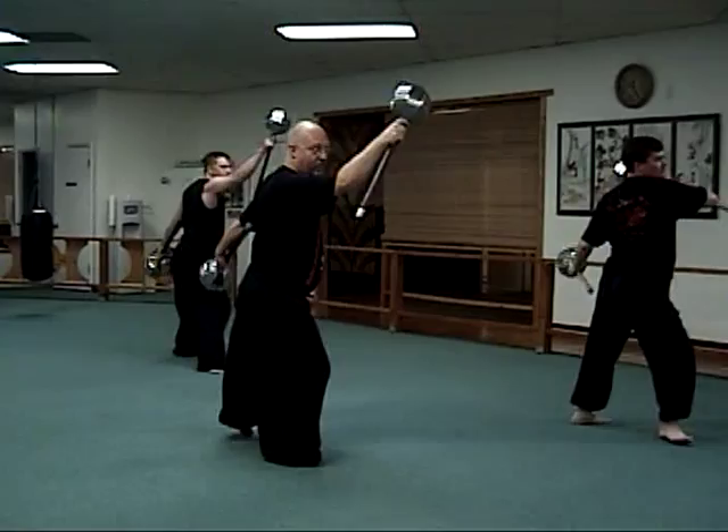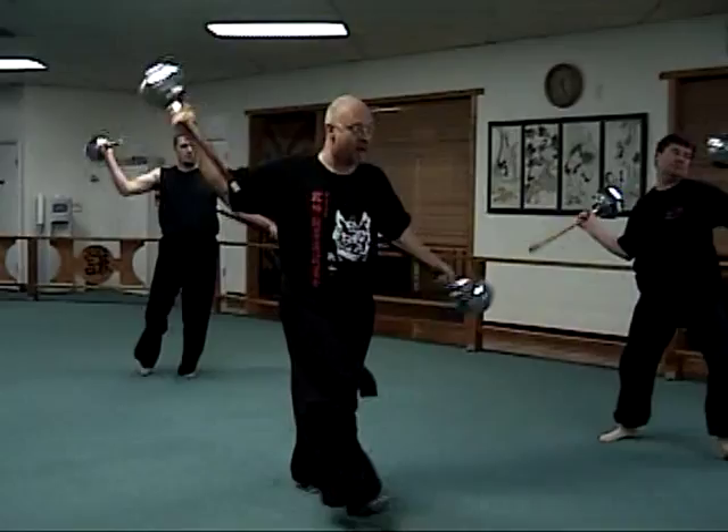Downward, outward hammer, block, hammer. Downward, outward hammer, block, hammer. Downward, outward hammer, block, hammer.